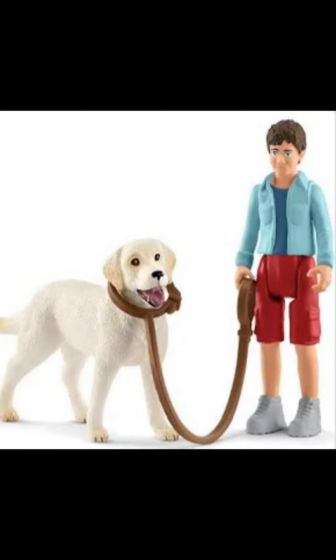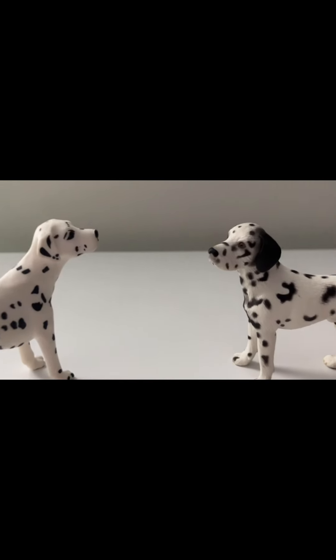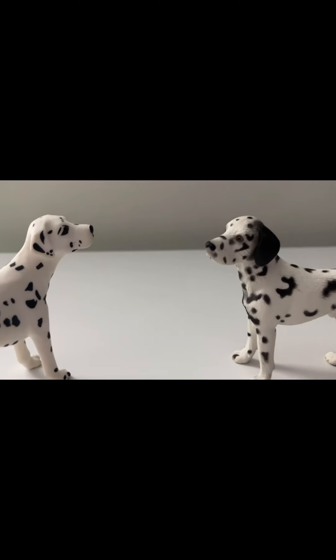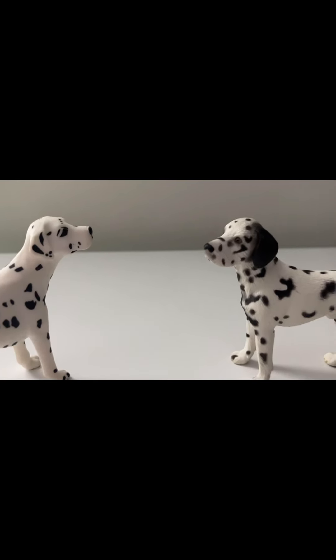I think Schleich did this to scale them more with the humans, because no other animal was downsized except the dogs. You can make a video with any figure of any other brand with the old Schleich, and they look like they belong in the same world. But with the new figures, they have to be children — otherwise it doesn't really work.